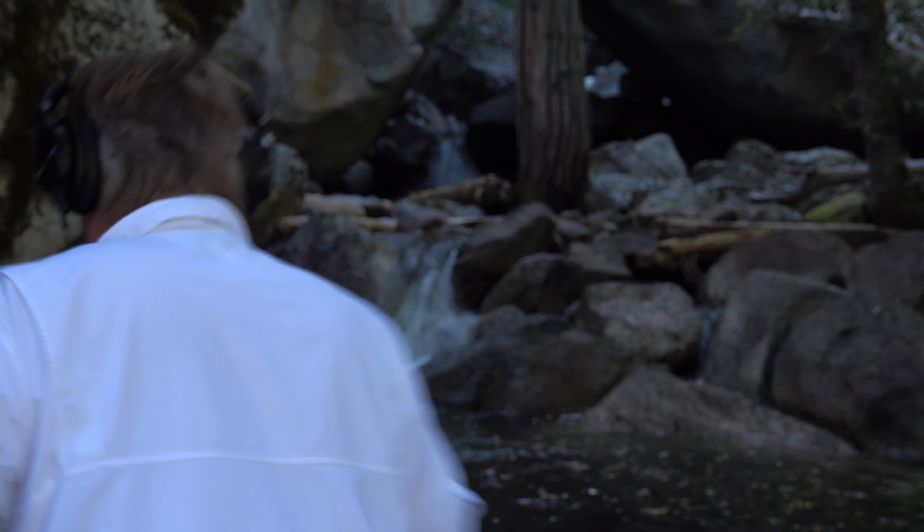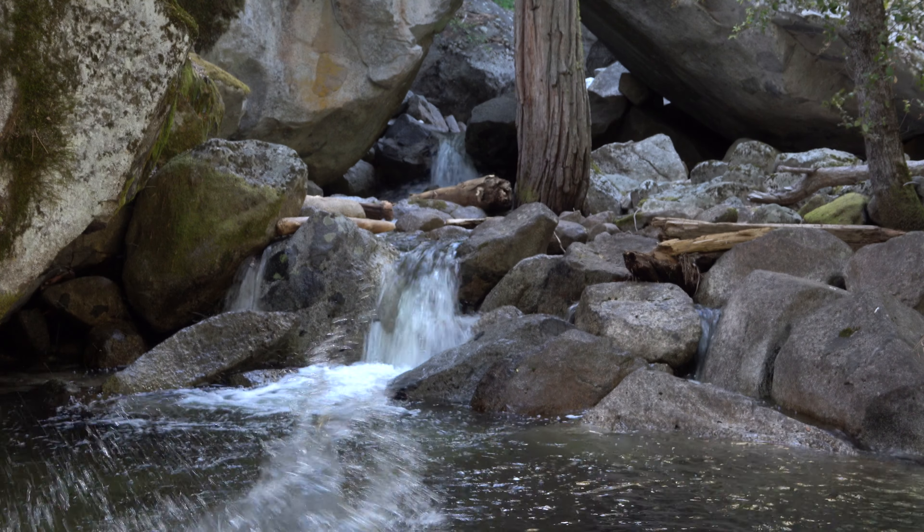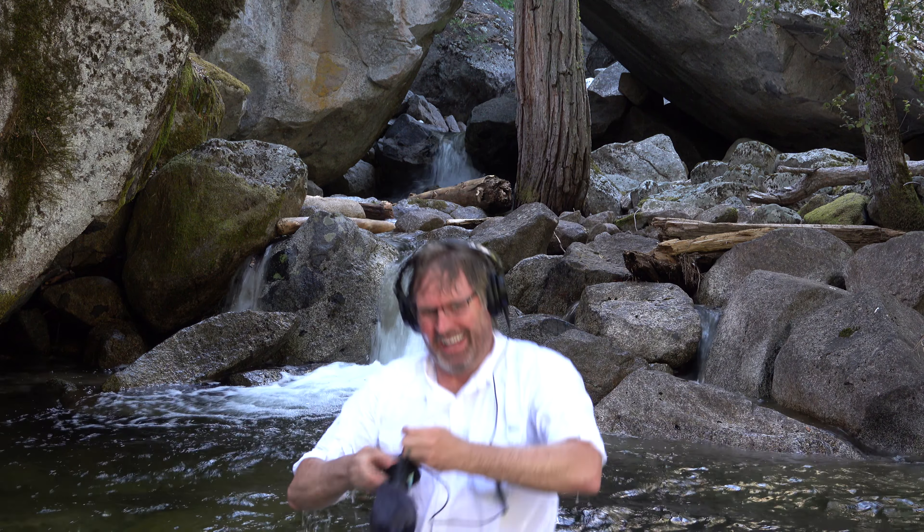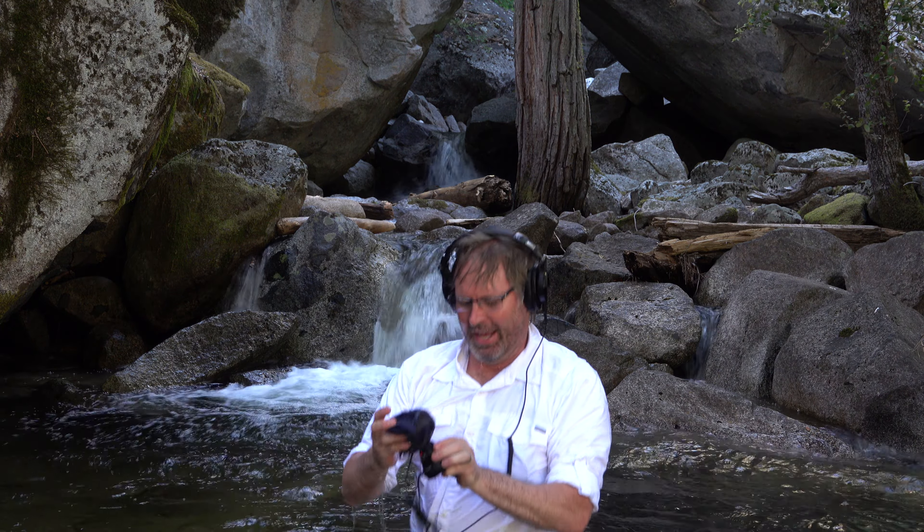I'm going to show you what it takes to get the audio in this video part. I hope you got that. Another hurt. Another hurt. One happy microphone.